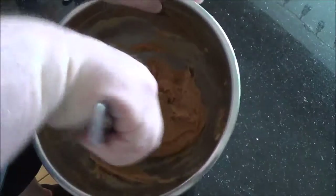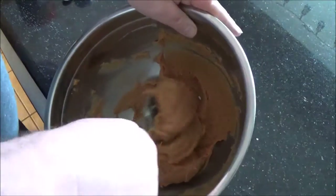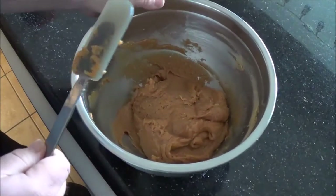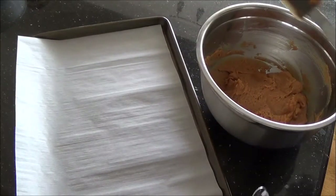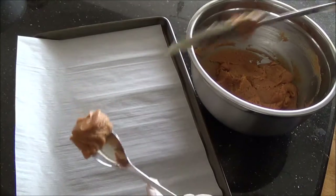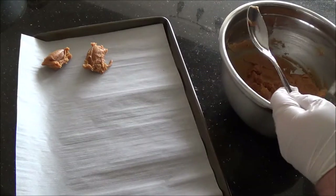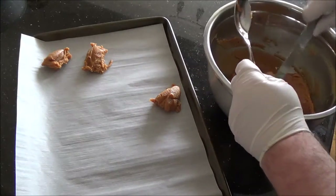When it looks like it's starting to stay put on its own, that is when you start to make the cookies. I always get gloves — you can do this barehanded but your hands are going to get really greasy and take forever to wash, plus gloves are more hygienic. Go pretty quick with these. Grab about this much batter, use a spatula to drop it on the sheet, get all your globs out, and then even them up and make the cookies once they're all on the sheet.